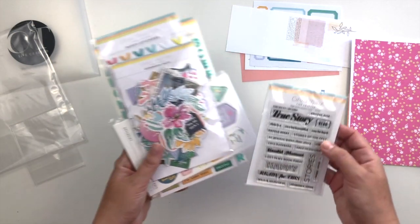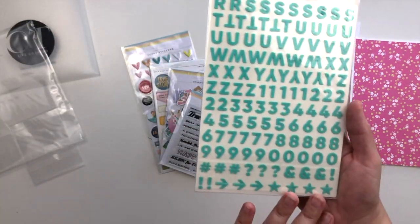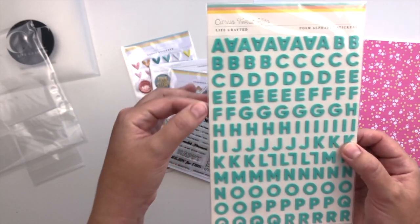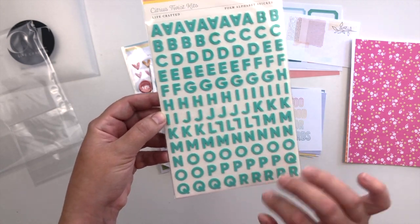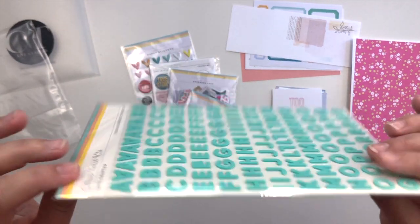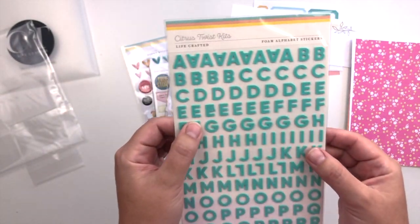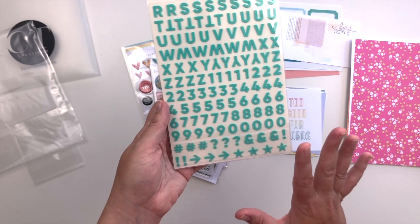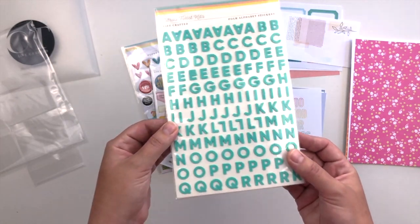Let's take a look at all of these gorgeous embellishments that come in the kit. First of all there is an alpha — look at all of that, oh my goodness. I really love the little foam alphas we get from Citrus Twist. They are the perfect size for project life and for traveler's notebooks or using in your life crafted album. These are super thin — they are not going to bulk up an album by any means. And look at how much you get including all the numbers. I love that there are numbers included — these are absolutely gorgeous.